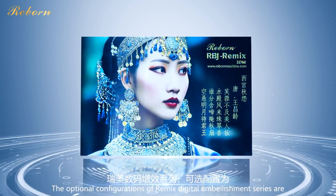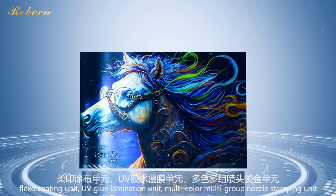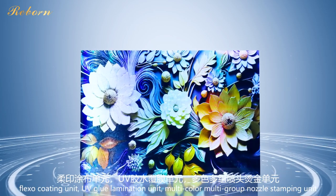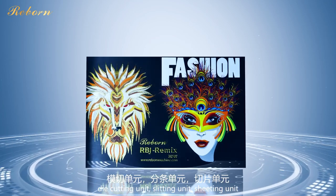The optional configurations of the Remix Digital Embellishment Series include a flexo coating unit, UV glue lamination unit, multi-color multi-group nozzle stamping unit, die cutting unit, sledding unit, and sheeting unit.